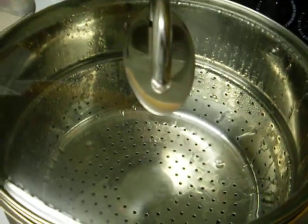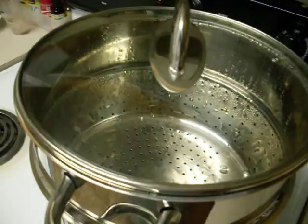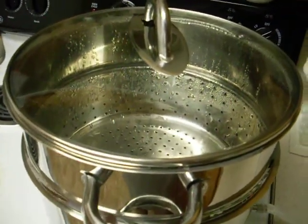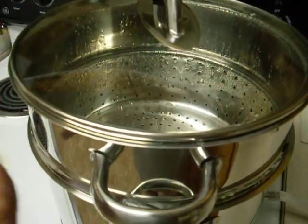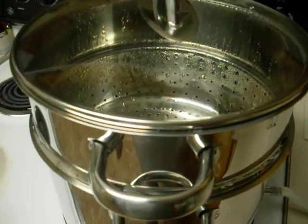You can see the steam doing its thing here, going back to condensing on the surfaces without any external cooling — just air cooling. You get that effect by not running too much heat, so it reaches a cooler temperature and condenses back into water.